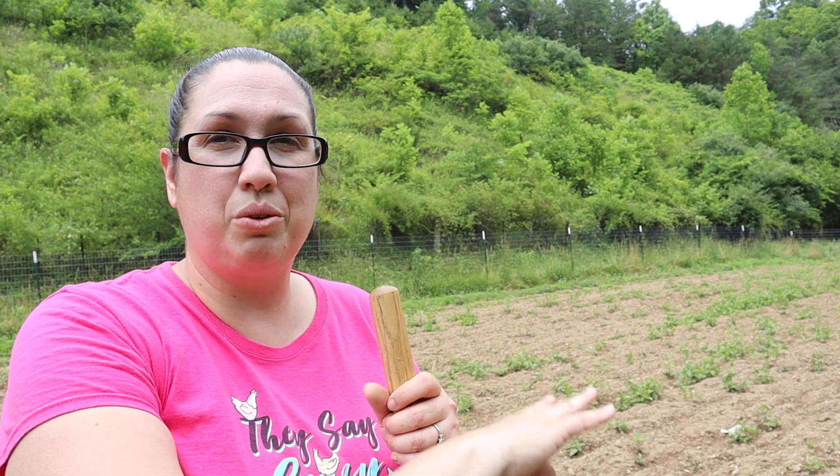Alright friends, this whole section right here is going to be all of our pumpkins and our watermelons, cantaloupe — everything that sprawls out a lot is going to come into this section because it's big and there's plenty of room for it to just go wild and do what it wants to do. I did go through here with the tiller last week and it got most of the weeds down, but I'm going to go through with my hoe to get rid of the rest. Then the kids are going to come in and plant whatever they want over here — it's going to be a jungle anyhow, but it will look pretty when you see all these lovely pumpkins and watermelons growing everywhere.